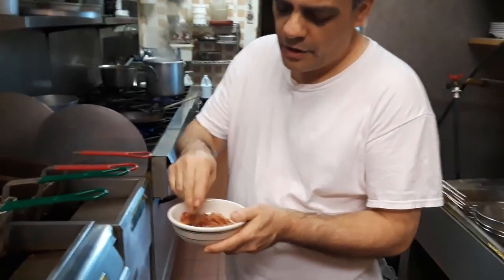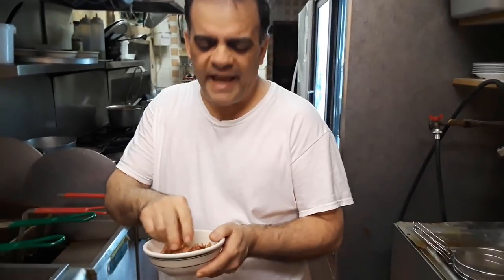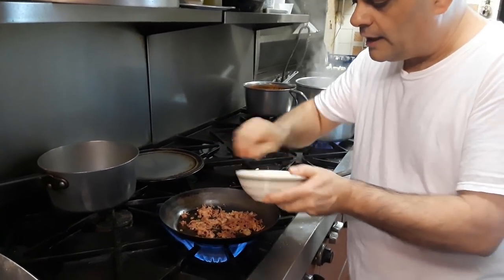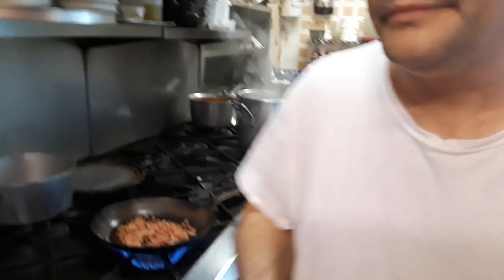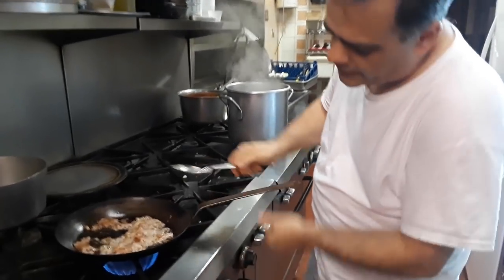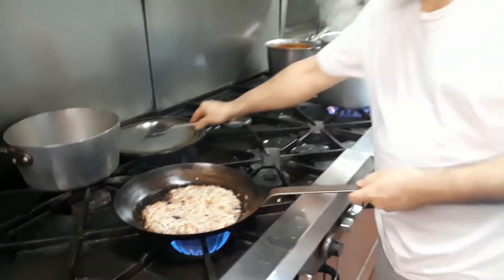First thing, we'll cook up this bacon. We don't have the guanciale — guanciale is more like a thick piece, almost like a bacon but not really smoked, cut up in little pieces. That's the original one, but it comes out pretty good with this too. This is smoked, by the way. We cook this up, we wait until the actual fat comes out — and that's very important, very important for this dish, because that's what's really going to make the carbonara. See all that fat that the bacon released? That's very important. You leave that in there because that's what's going to give you the taste.